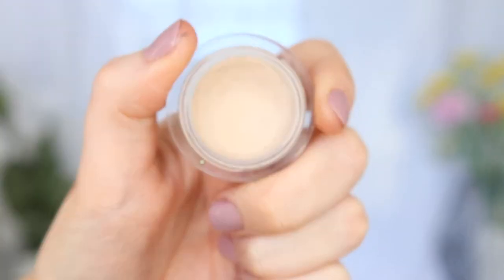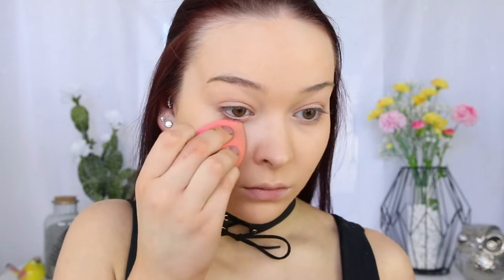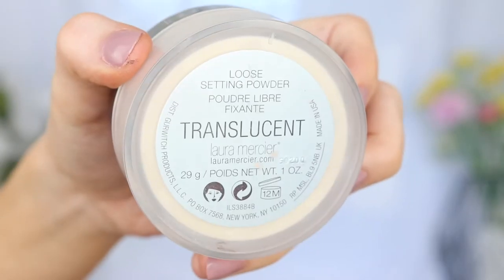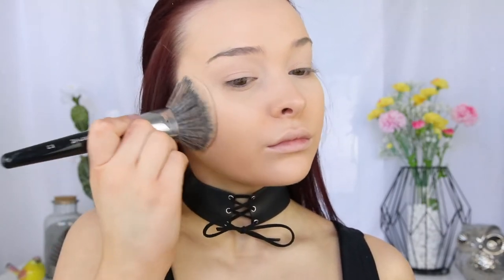I'm then taking the NARS Soft Matte Complete Concealer in Chantilly to hide any dark circles and to brighten down the center of my face. With the Laura Mercier Loose Setting Powder in Translucent, I'm going to set those liquids down to make sure that they don't move throughout the day.